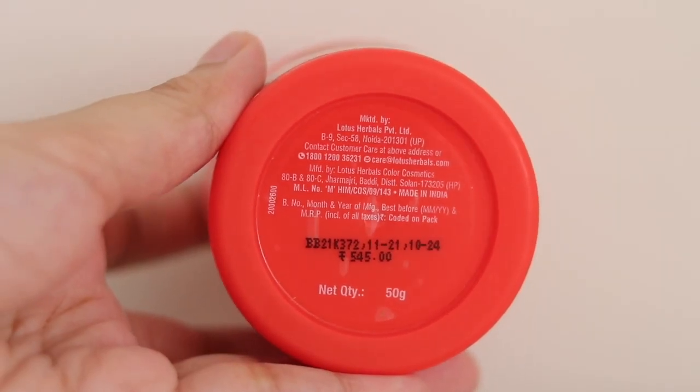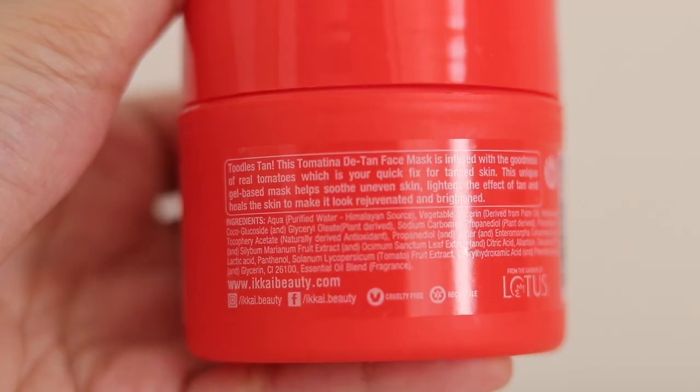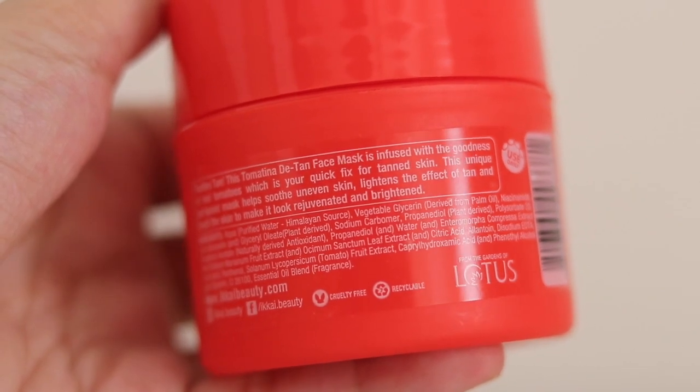This comes in 50 grams and the price is 545 rupees. It is manufactured by Lotus Herbal — a brand everyone knows and trusts.